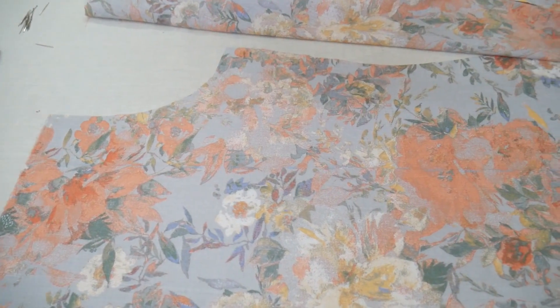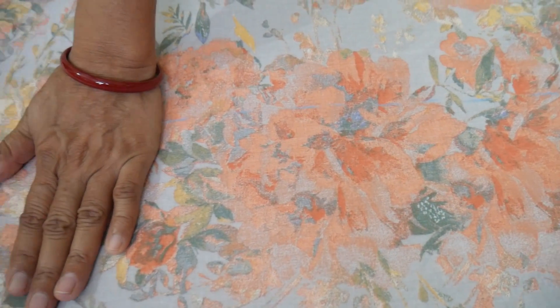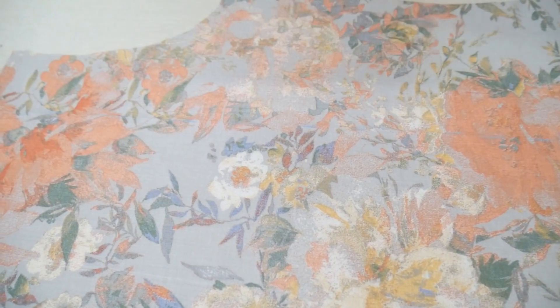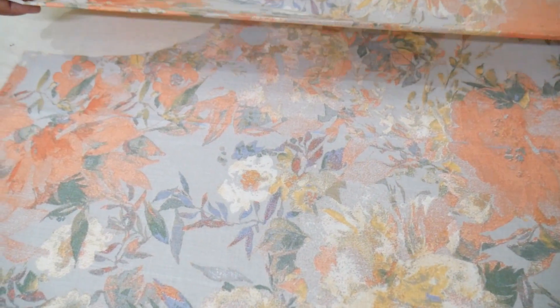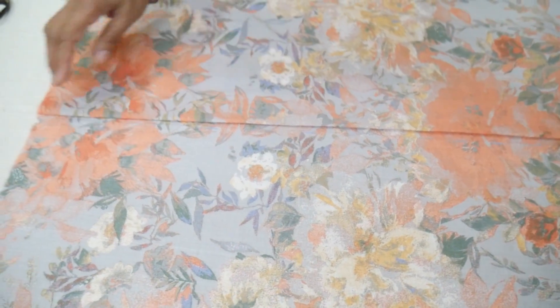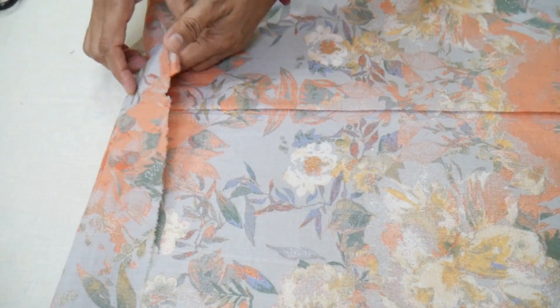This is the piece we have shown. There is also the upper part and the back part. After this, we have folded the fabric inside, and this back part goes with the fabric fold.